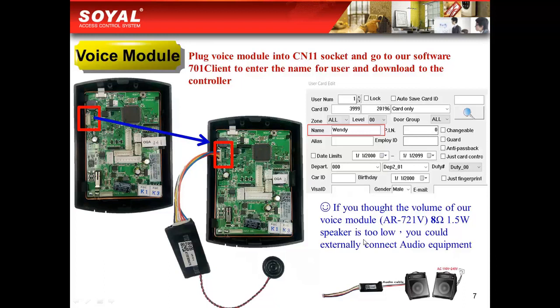If you find the volume of our voice module speaker is too low, you could externally connect audio equipment.